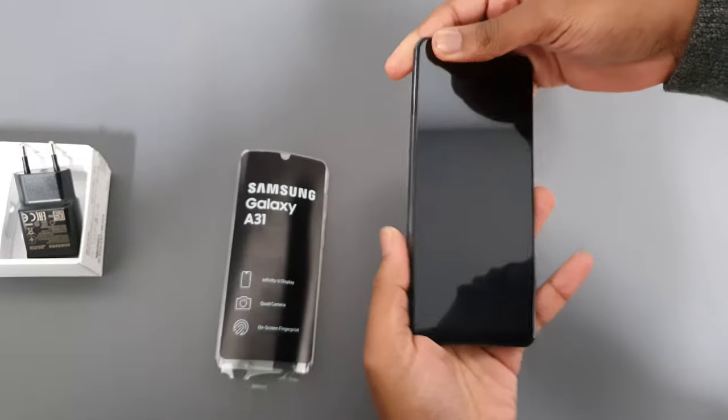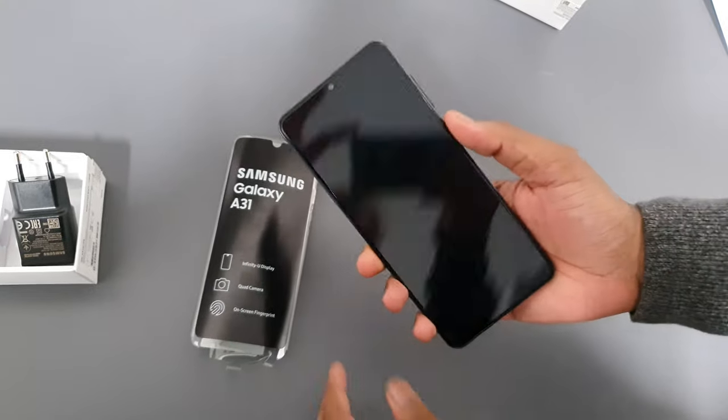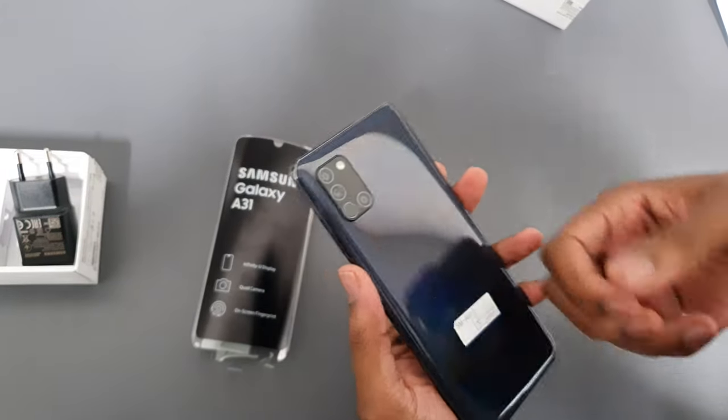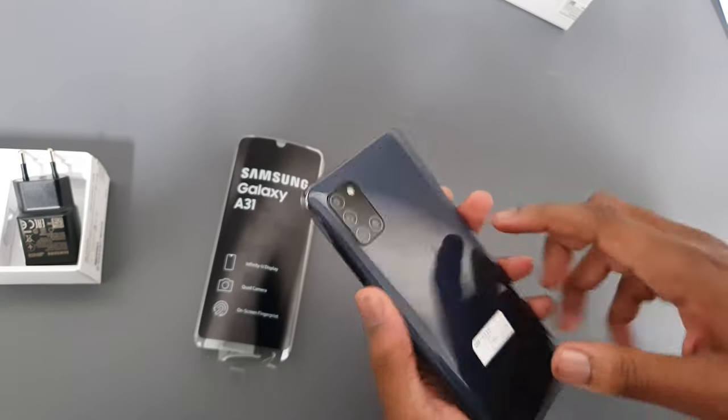On the phone itself — wow, this phone feels very nice in the hand. It feels solid and heavy. At the back it's plastic, not glass, but at the front it is glass.